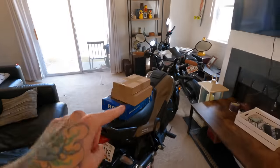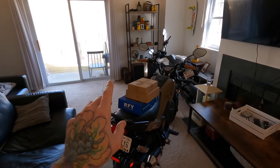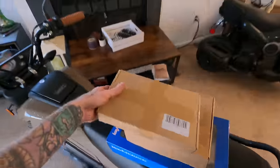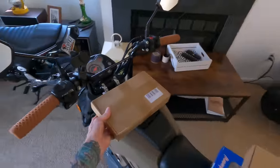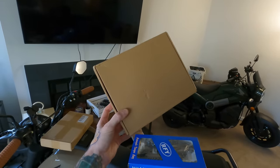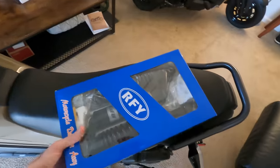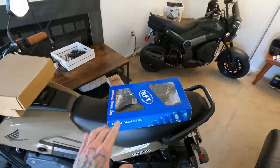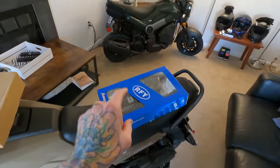Now we're bringing it back down a notch with this stack of parts that's only $35 each or less. Today we're installing some hand guards that only cost me $23, then some smoke turn signal covers — which I'm super stoked on — and these were only $12 a pair. And the thing I'm most excited for is this upgraded rear shock, which — you are not hearing me incorrectly — only costs $35 per shock.